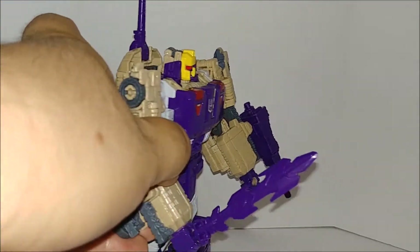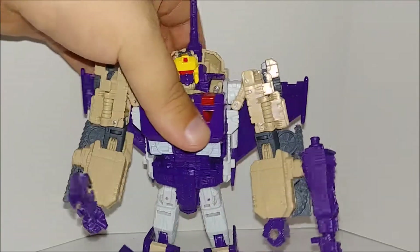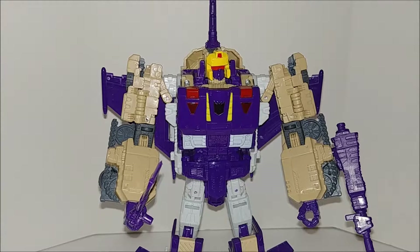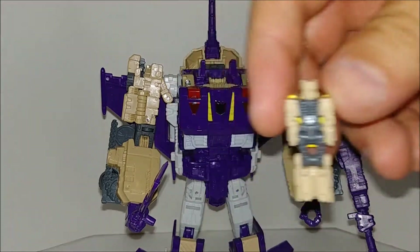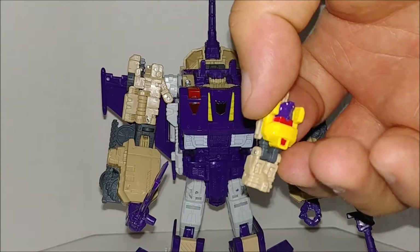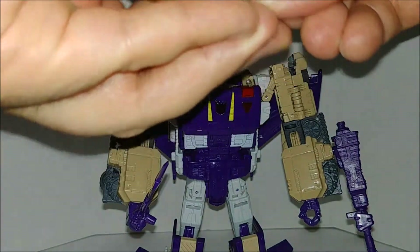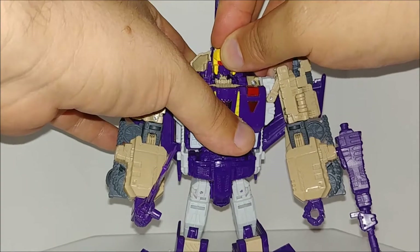The sword is nice — better than the first Generation swords we got. The gun you can hold regularly but I like it on the side better. I wish they would have given the original gun; hopefully Shapeways will do that. Let me pop his head off real quick — there it is. It's just cream and gray with no details; they could have at least put some purple on there. The face is yellow and purple but they said screw it, we're Hasbro not Takara. Putting it back on.